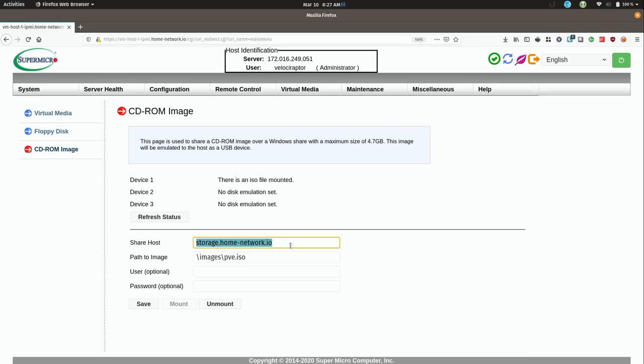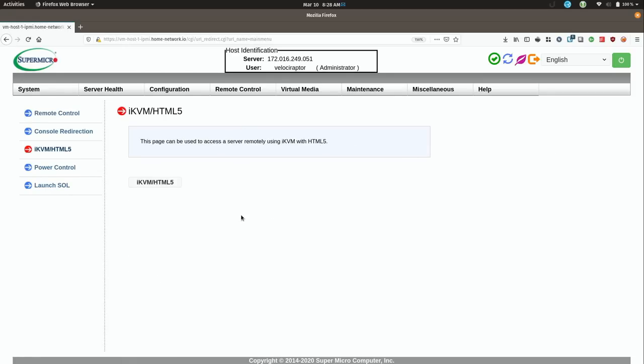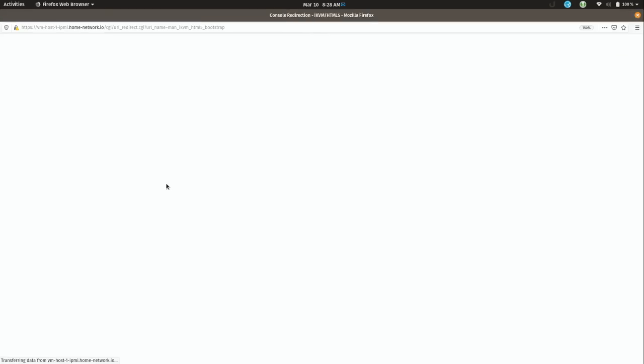This is the very same FreeNAS server that I set up in my previous video — this is the path to the share and the ISO right here. I've saved the Proxmox ISO image, shortened the name to pve.iso, and stored it in my images share on that server. Then I mounted it in this interface off camera. What that allows me to do is go to remote control and then the iKVM to get a look at what's on the screen on the server right now.